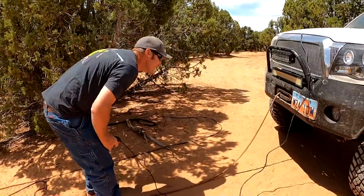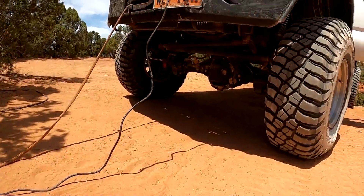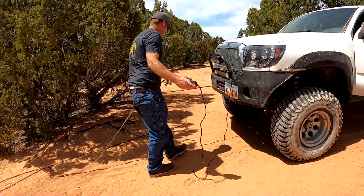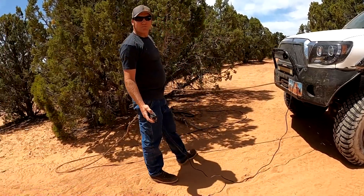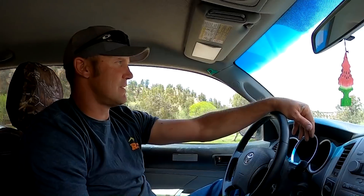But the good news is the airlocker worked like a charm. We wailed on that pretty hard and everything seems good with that. So off to the Rubicon we go. Airlocker, front end — all seems good. We tested it out pretty fair. I think it's going to hang.